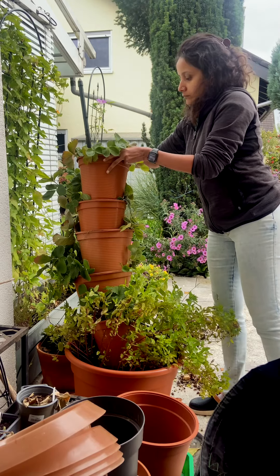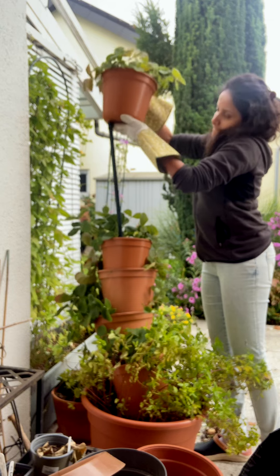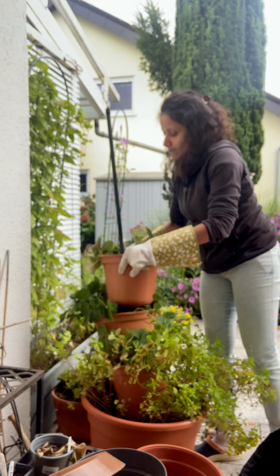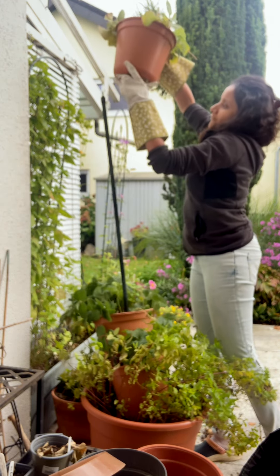Now I'm going to take out all the pots one by one and put them back in order to distribute the weight properly. This vertical planter has a lot of strawberries growing in it, and during the summer as the crops grew with fruits and with the weight of the soil, the whole setup was getting heavier.